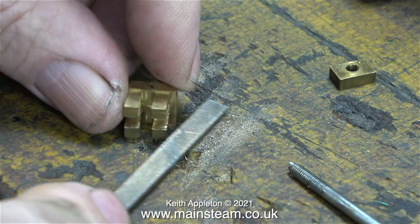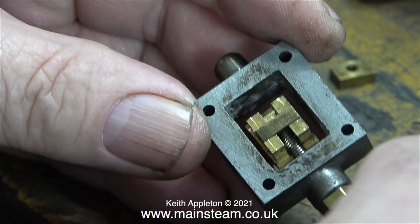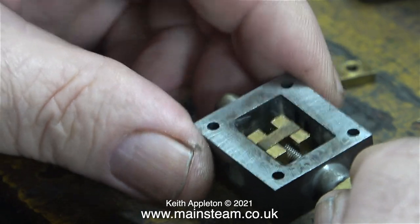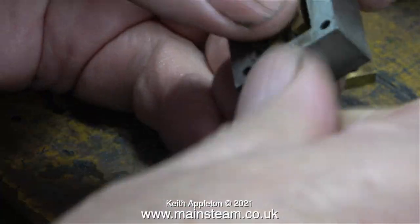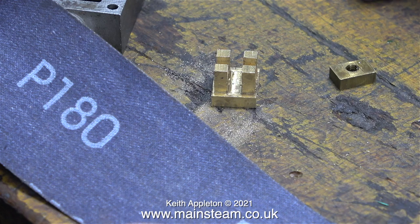As you can hear when the needle file slips off the valve it makes quite a noise because I'm putting a lot of pressure on it. Whatever I've done so far though is not enough because the valve is very reluctant to drop off the valve spindle - even when I tap it gently with a hammer, the valve is still stuck to the valve spindle and the block. Time to reduce the thickness of the block.